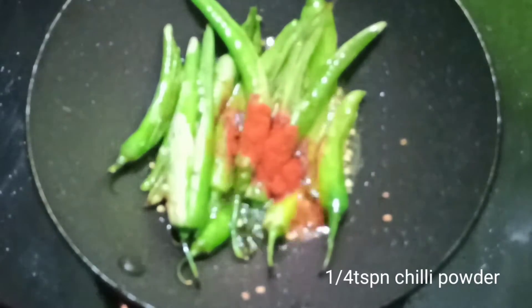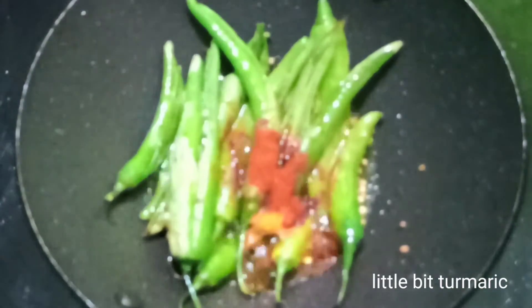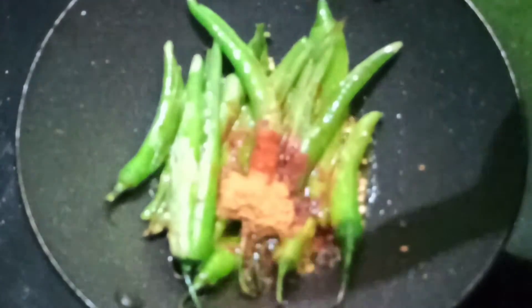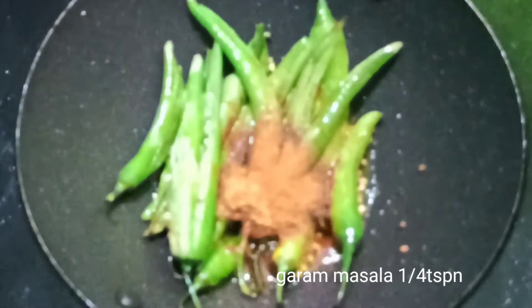Put a little bit of oil in the pan. Put a small teaspoon of salt. Put the salt in the hot water.